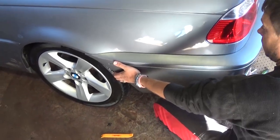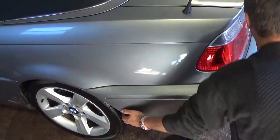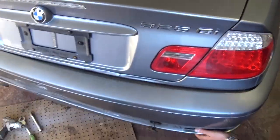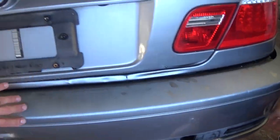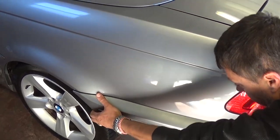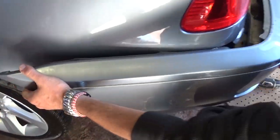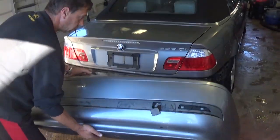Now we need to grab and pull towards the back — don't pull towards the outside. Pull towards the back, and go to the other side and pull a little bit there as well. Be careful that the bumper doesn't fall. Hold it, because now it's going to come off. It slid back so pull it again a little bit — it gets stuck. Now it needs to come off to the side, like that. Once you go to the back, go a little to the side, and that's the bumper cover right there.